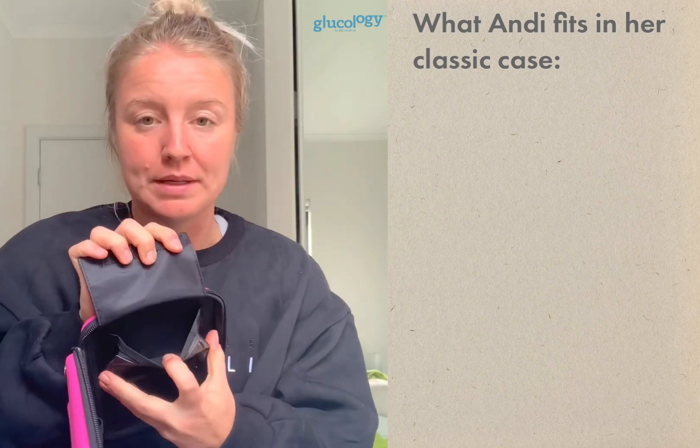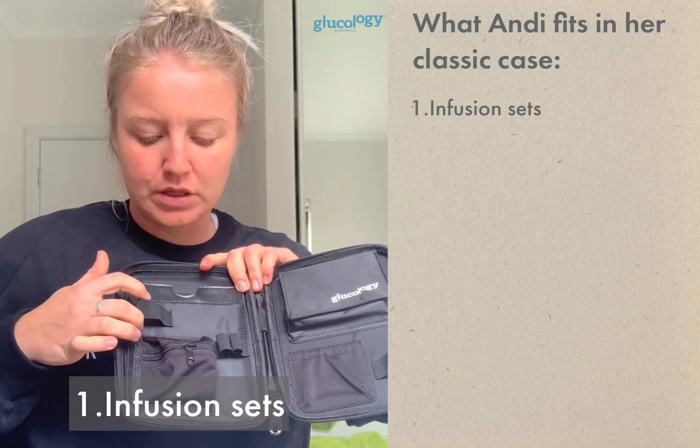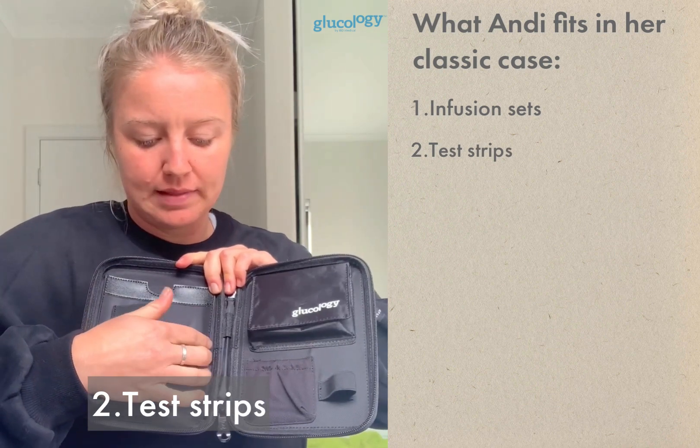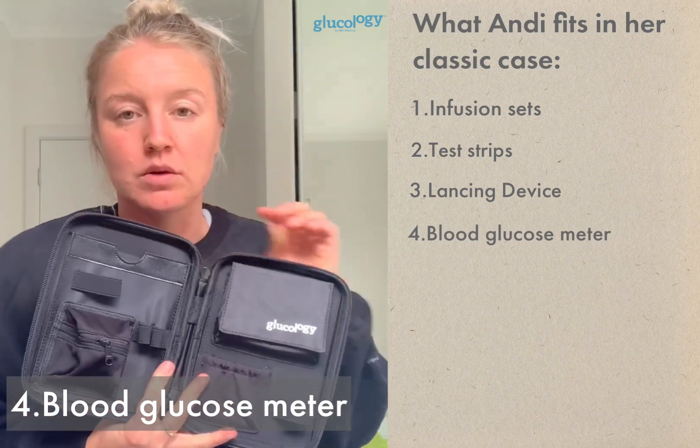When you open up the original smaller case, it's a fantastic size if you're just going out for the day — running errands, coming back home. It has more than enough room for everything you need to manage type 1 daily. There's a fatter velcro pocket for infusion sets, and an area for test strips, a lancing device, and a blood glucose meter.